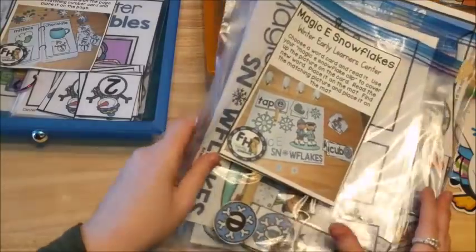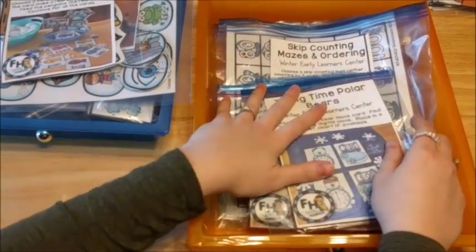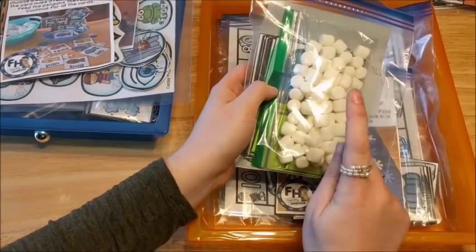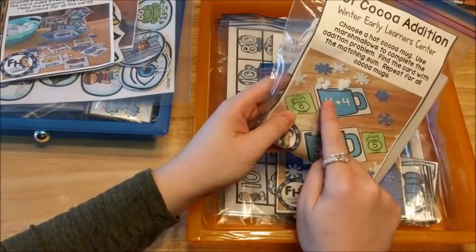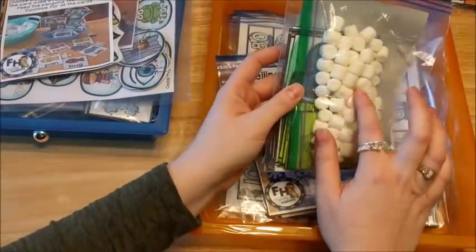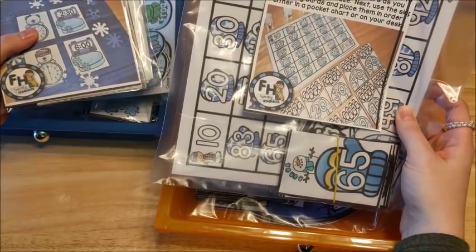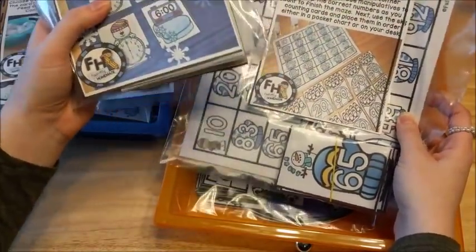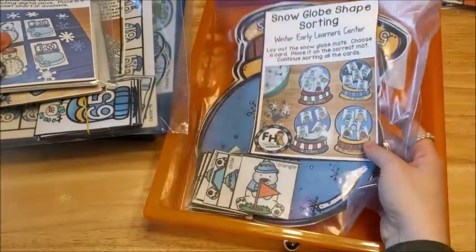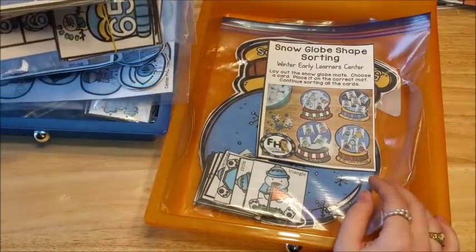I'm not going to go into each phonics activity in this video since I covered them in the other video — I'll leave the link below. For math, also from my winter activity centers, he's doing the telling time polar bears, the hot cocoa addition where he uses real marshmallows on hot cocoa mugs to find the answer, skip counting mazes counting by fives, and a snow globe shape sorting activity that his four-year-old brother will probably join in on.